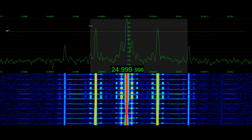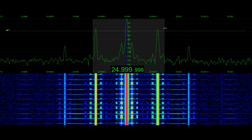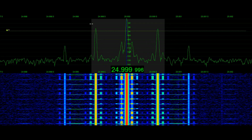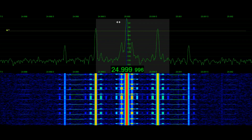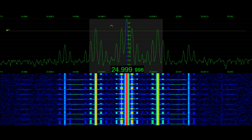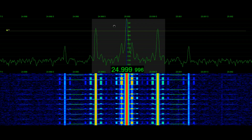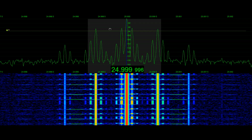Now I'll pull the receiver over to single sideband. We'll start to hear that the way this is recovered is completely different. There's the single sideband component, then the double sideband. Single. And double.